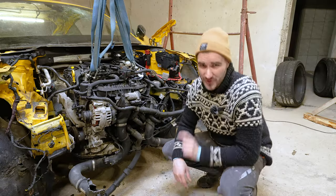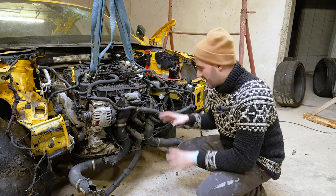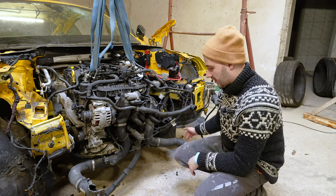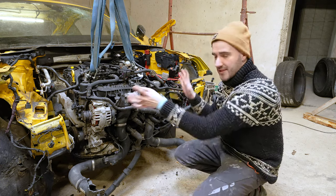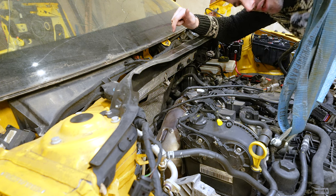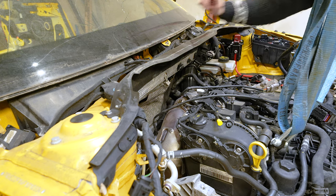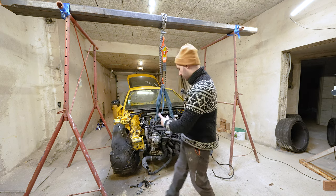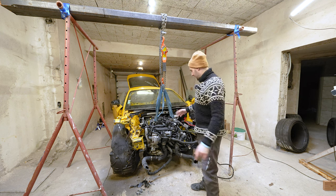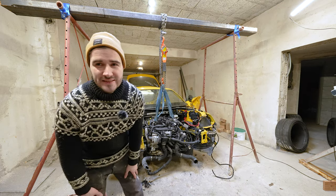I also need to remove as many of these hoses and everything else that is broken while the engine is still here, because it's going to make removing the engine much easier - I don't have to be extra mindful of everything that sticks out. Also the exhaust pipe needs to be unscrewed from the turbine. And most probably I'll have to raise the car a bit more in the air to get to all those pieces from underneath.